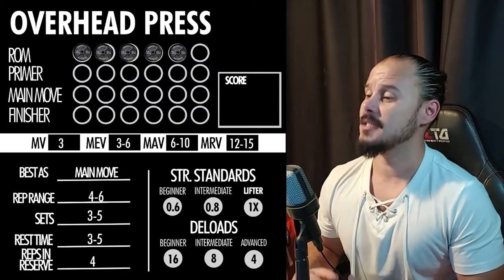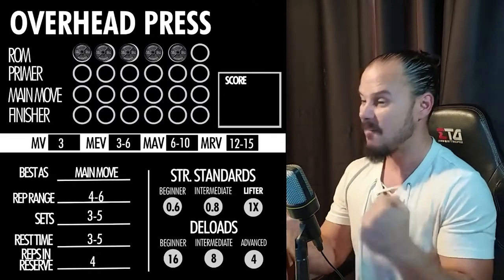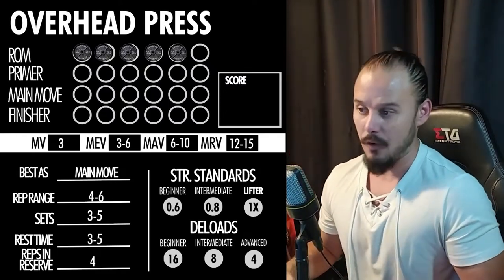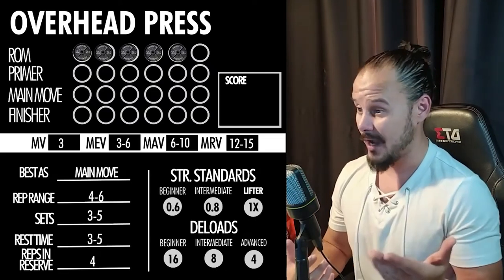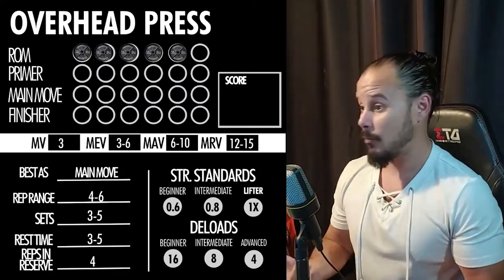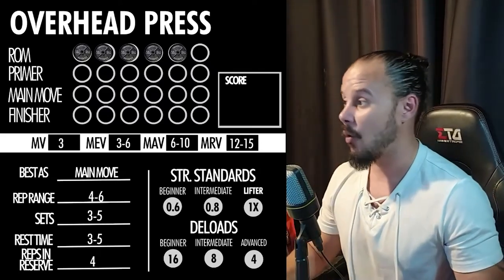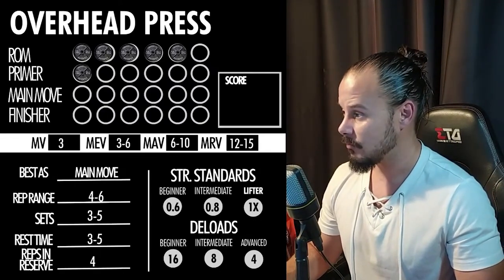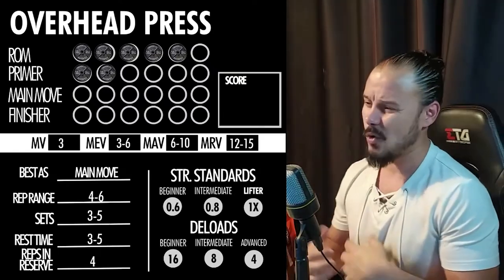As a primer exercise — one you do at the beginning of your workout to prepare your joints for a heavy main move — the overhead press isn't that great. Even if you warm up with light overhead presses, you'd be better off doing something else first, like lat pulldowns, triceps extensions, or triceps pushdowns, to prepare for the overhead press. As a primer, I give it a two. Don't put overhead presses as your first movement in your routine.